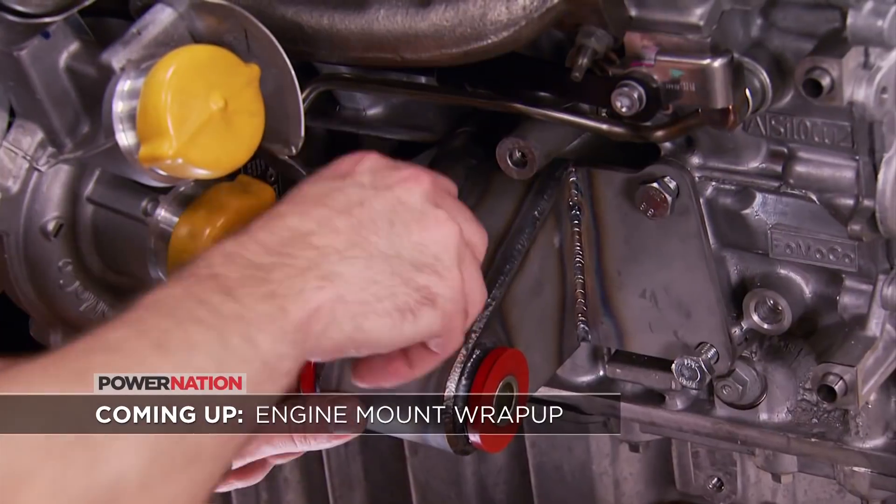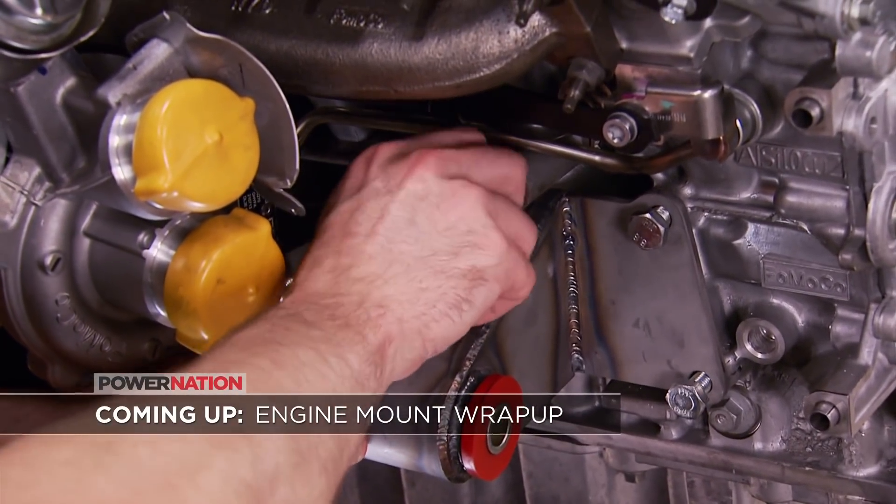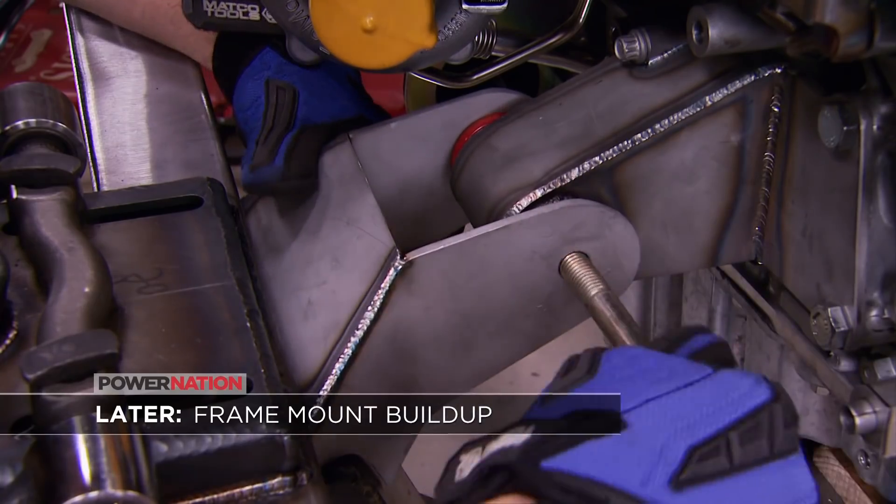After the break, Ryan finishes up the engine side of his custom mount. And later, he's building up the frame side of the mount. Stay tuned.